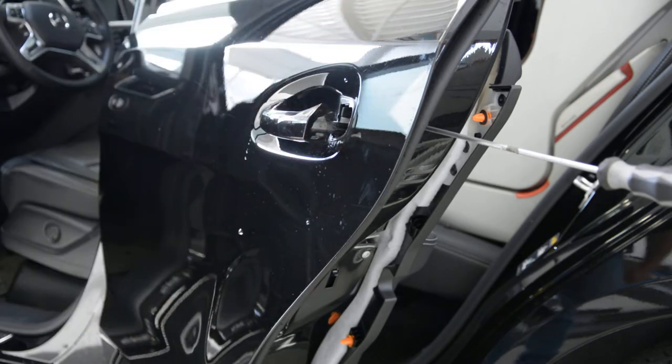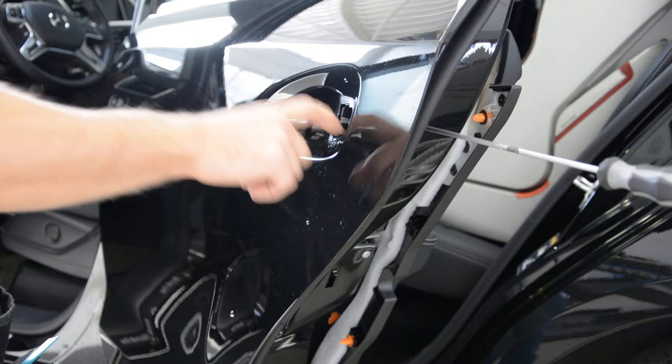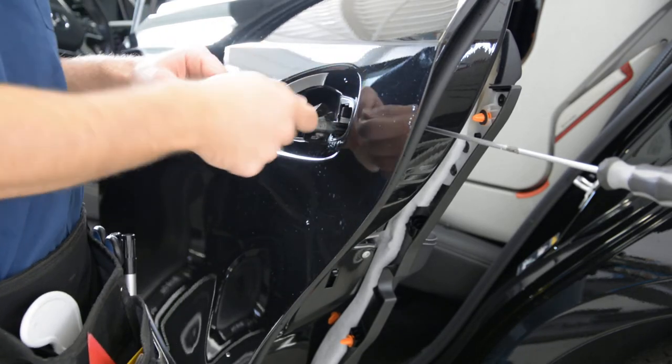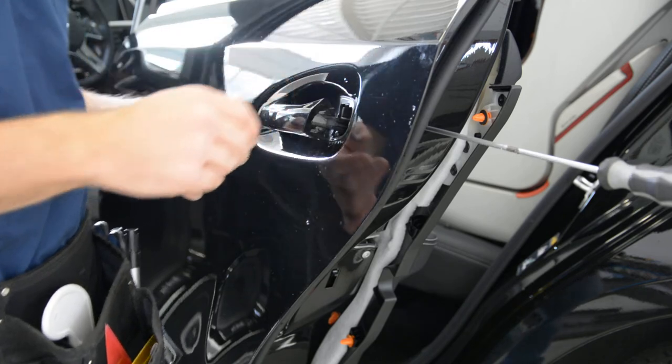It's the same for all four. You will have in the front, on the driver side, it will be a little bit difficult to remove because you have the mechanics that you open the door with your key. But it will be the same.